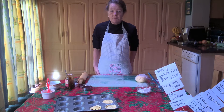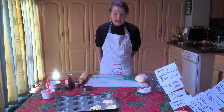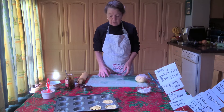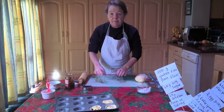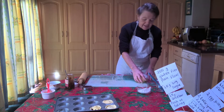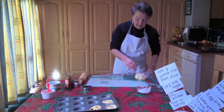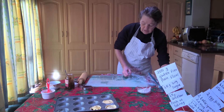For our gluten-free people, you make the pastry in exactly the same way, only you use gluten-free flour. The corn flour is just great and a good thing for gluten-free people to use. The only thing is, when you come to roll out the pastry, it's a lot softer than pastry made with ordinary flour.